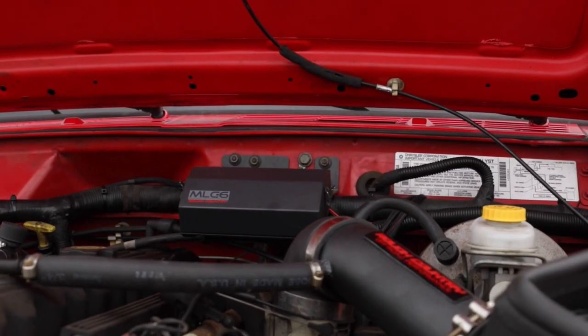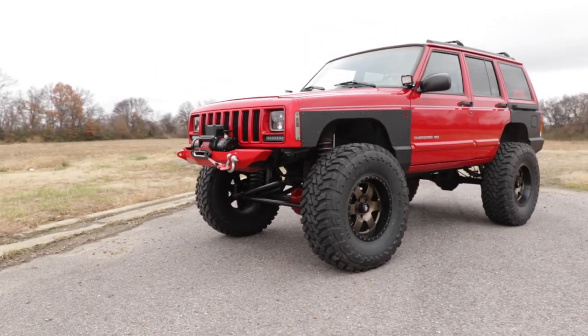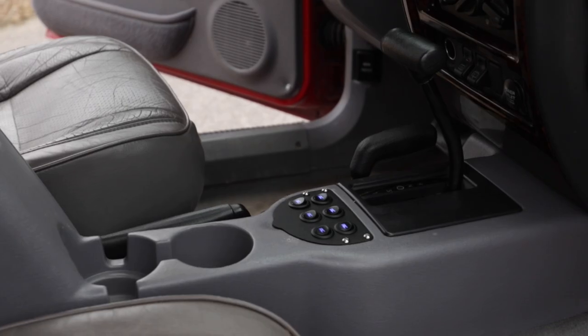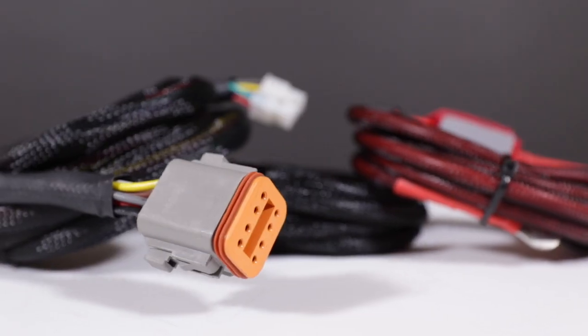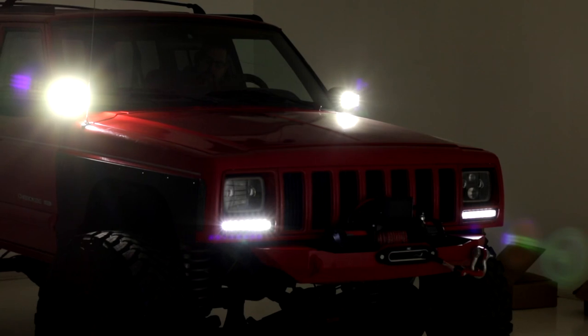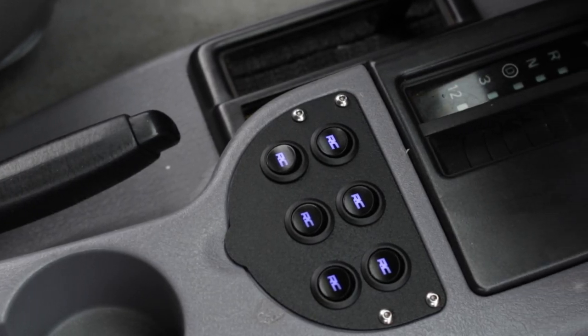Rough Country's MLC6 is a professional quality power distribution system and switchboard for Jeep XJ models, allowing you to add professional control for your electronic devices in an easy-to-install system that doesn't gut your dashboard or force you to splice into factory wiring. This plug-and-play system uses an inline fused relay, allowing you to safely connect up to six devices to one of the six interior switches with no mess and no fuss.